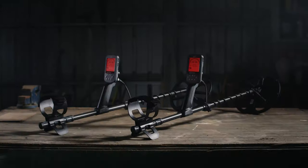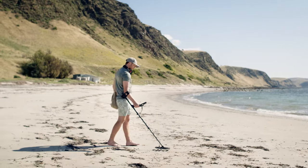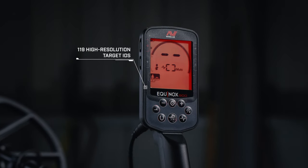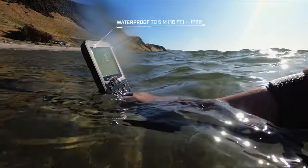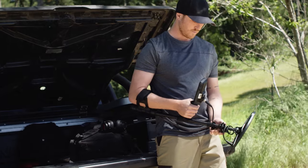Reimagined from the inside out, the Equinox 700 and 900 features a stunning high-resolution 119 Target ID display, the toughest most robust IP68 waterproof construction, and a compact, lightweight carbon-fiber shaft system.